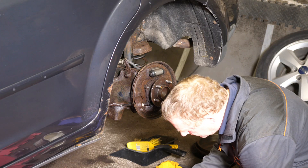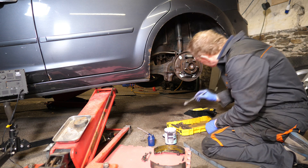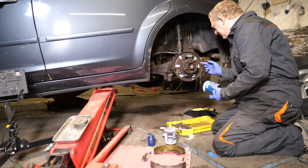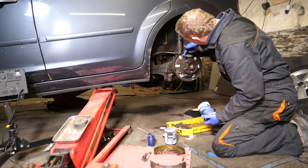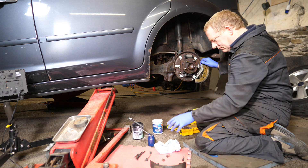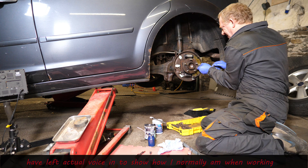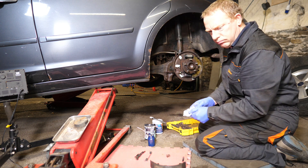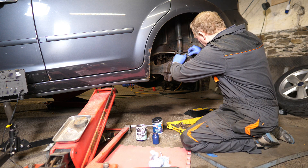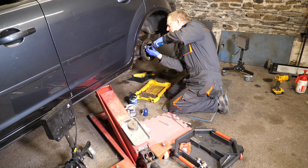I'm using ceramic grease here, just dabbing that on where the shoes rub against the backplate. Then I'll put a little bit of silicone grease on the ends of the pistons.